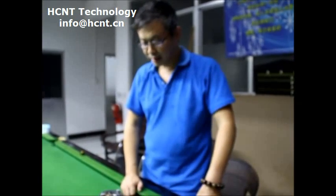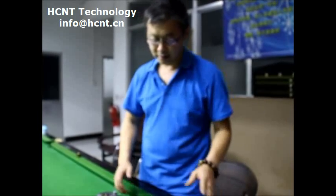Okay, this is Robert. I'm from HCNT Technology. Right now in the market, you see more and more levitation products, but nobody understands how it works. So right now I'll explain how the magnetic systems work.